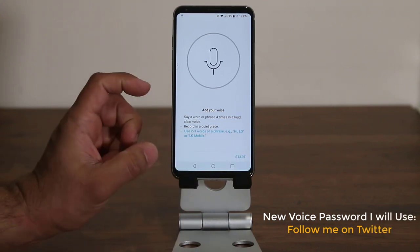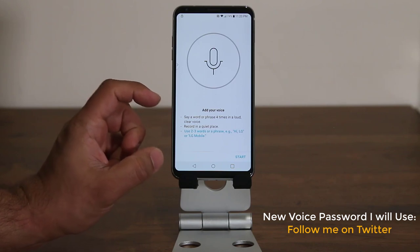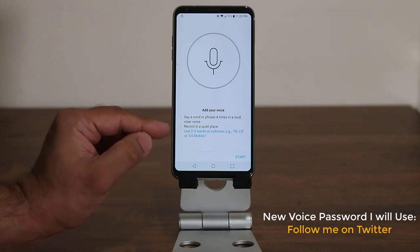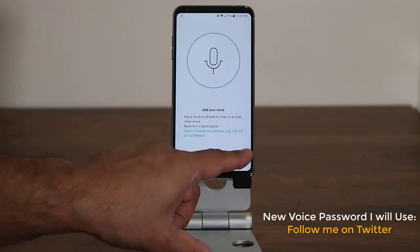Now it wants you to start the process. Before we start, it says say a word or phrase four times in a loud, clear voice — you have to be in a quiet place. You can use up to three words. It suggests using two to three words or a phrase such as 'Hi LG.' So let's click Start and begin the procedure.